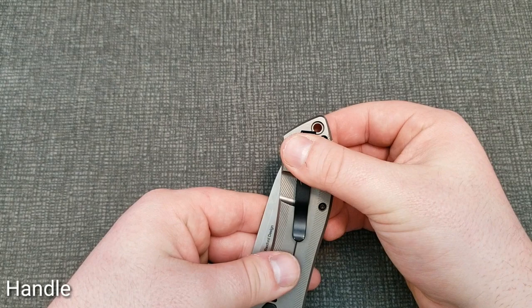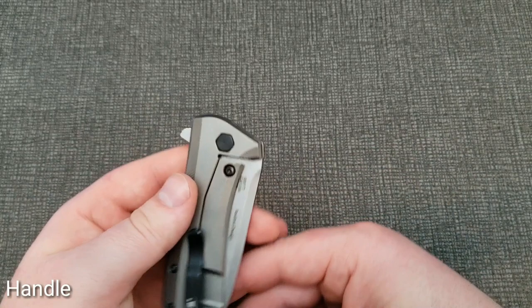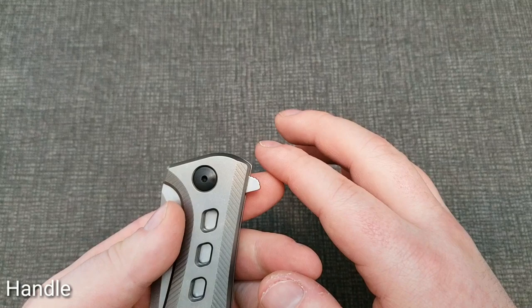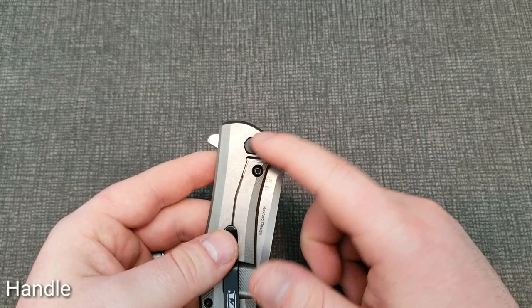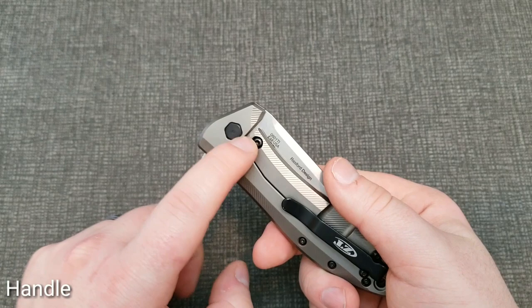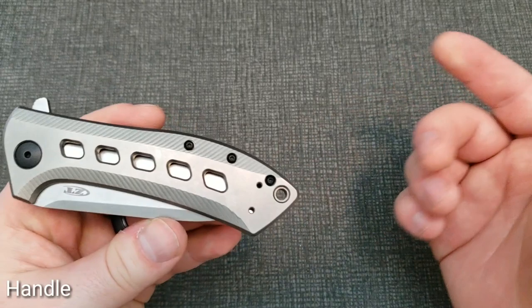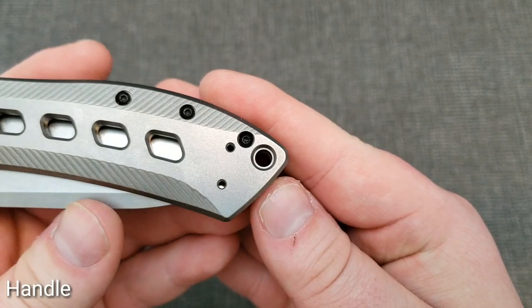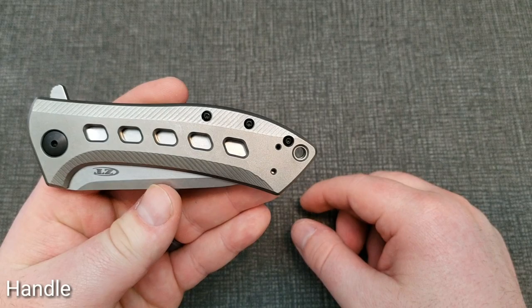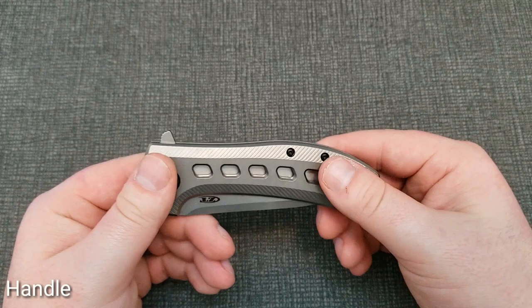It sits pretty deep in the pocket — pretty much the only thing exposed is the lanyard hole, so if you put a lanyard on your knife there'll be just the right amount showing. On the hardware side, you've got hex screws on one side and your normal pivot hardware on the show side. I like that asymmetry because I don't have to mess with both sides when taking it apart. There's also a stainless steel lock bar insert, which always increases longevity. The lanyard hole has a kind of stepped design — would have been nice if it was just a clean hole all the way through.